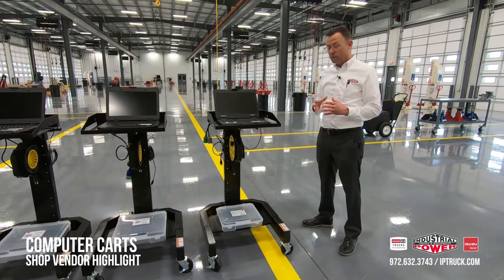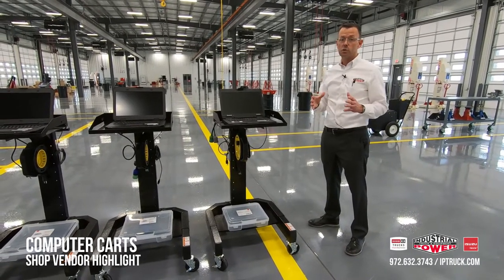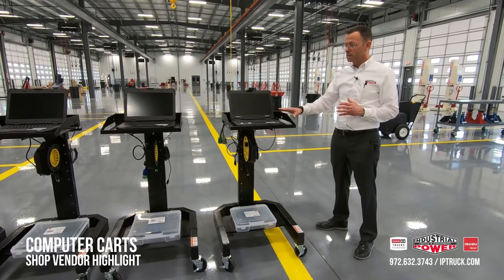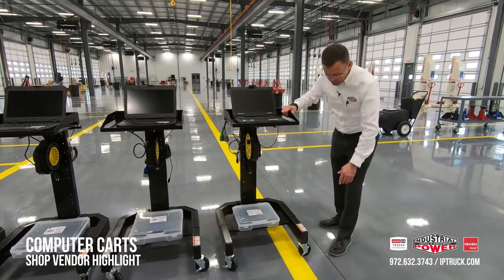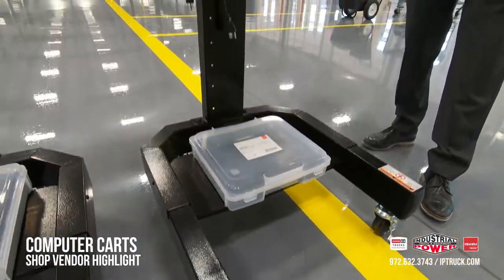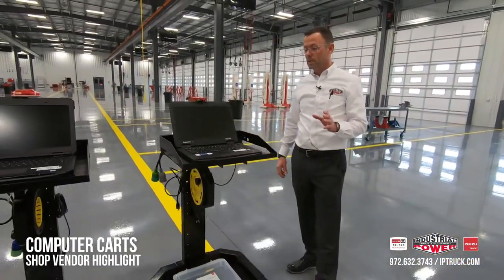When you assemble them, you're going to want to use Loctite on every single screw, nut, and bolt because they will tend to get loose over time if you don't. We've seen that happen. On the plastic caps at the bottom, you're going to want to glue those in, otherwise they'll tend to pop off. But if you use Loctite and glue those in, they're good to go for many, many years.